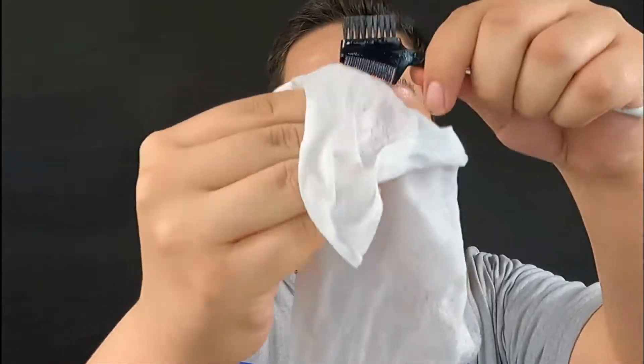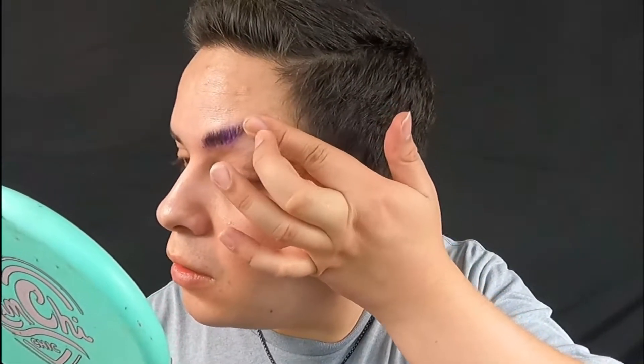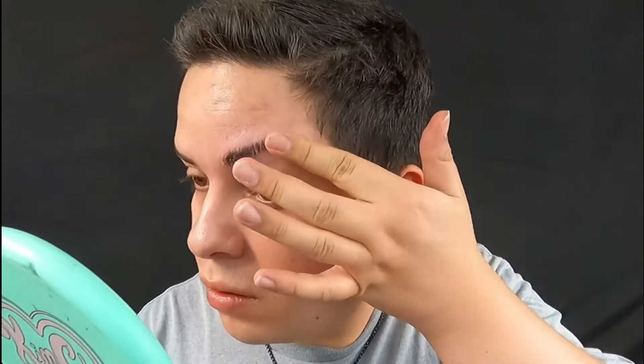Make sure to take that gunk off on a makeup towel so you don't get toilet paper stuck to your fingers. Then we're gonna go in with the second layer — this one I'll use my finger and just press it down and upwards. Don't worry, we'll clean that excess up soon, but we're not done using the glue just yet. Usually I'll let that side dry while I go ahead and catch the other side up.